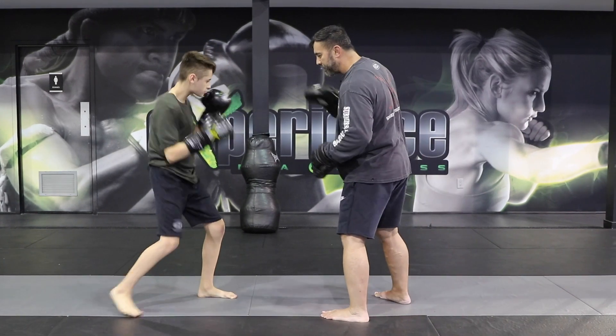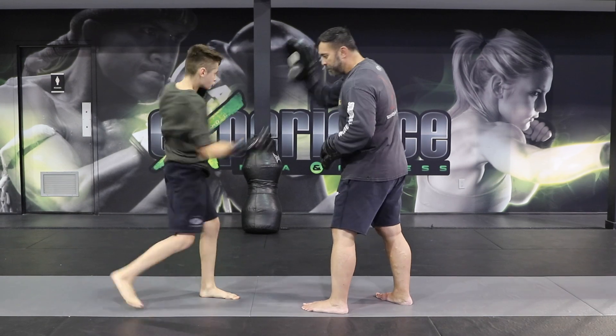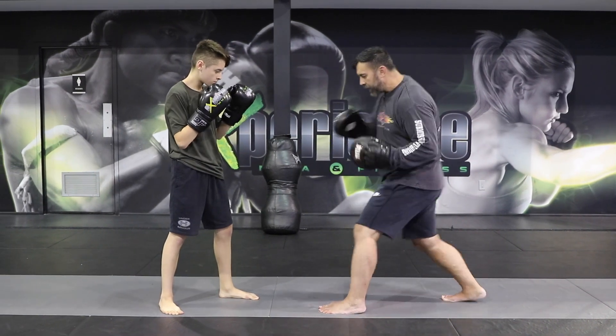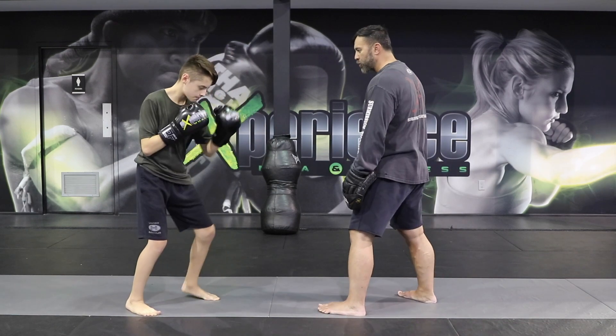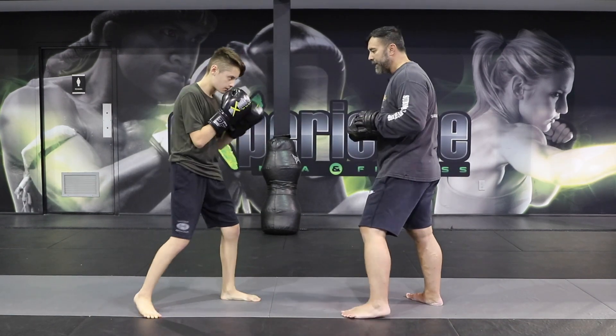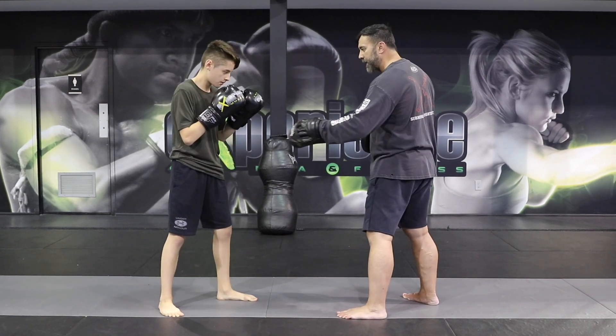So here we go — boom. That's a lot of power right there. Now we can add the same thing: as you step, you're going to step with the right and then with the left again to regain your composure. Boom. And then let's add that third uppercut as you move — step, step, step.